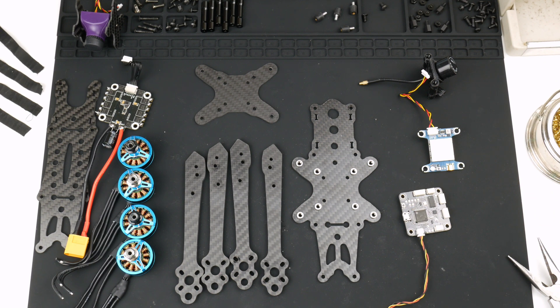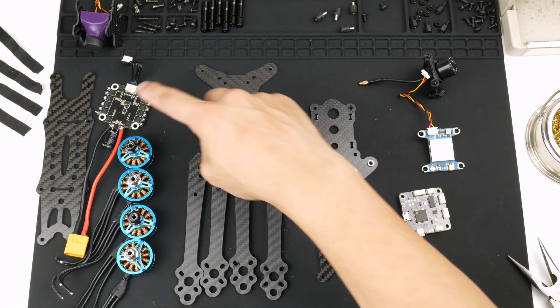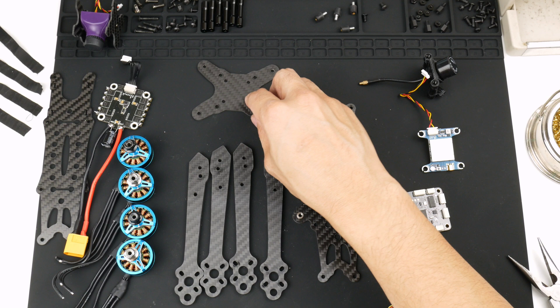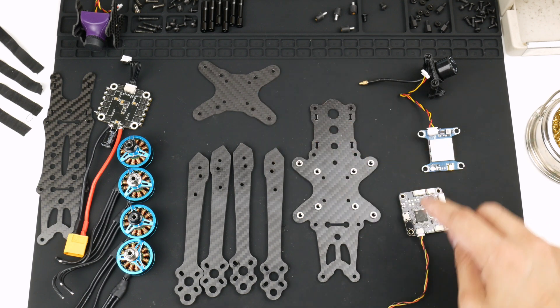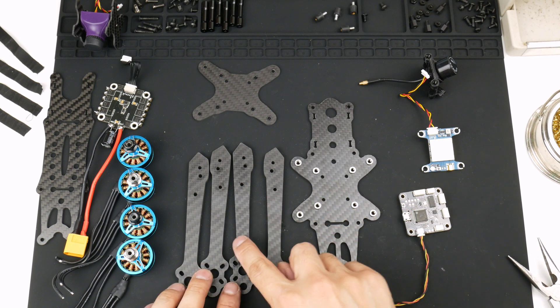So there you have it. I've just torn down the UR26 Mermaid 220. What we have here is the top plate, of course. Over here we have the ESC desoldered. The four motors. This is the bottom plate, I think. This part of the bottom plate as well — this one. These wedge the arms together.